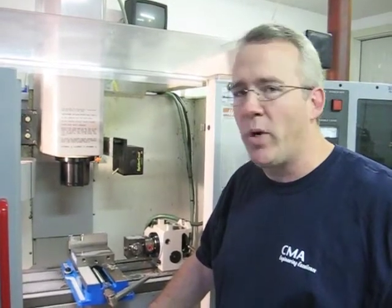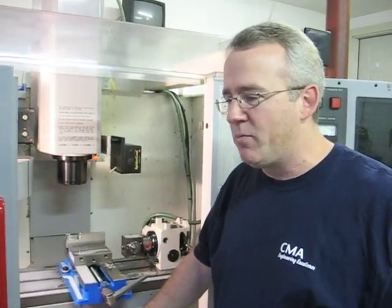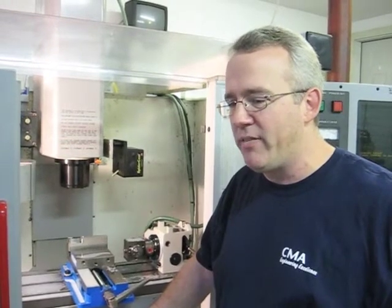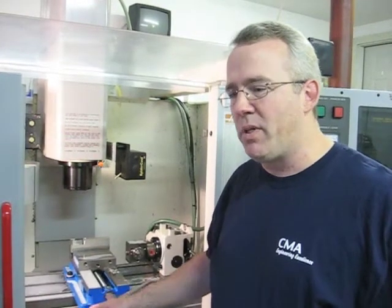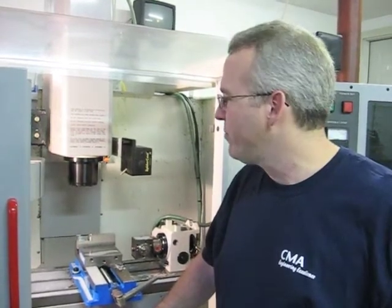Being a one-man shop, right away I saw the advantage of setting the coolant for each tool — it was simple, and I was confident I could walk away and run other equipment. I think in 2007 it was probably the best investment I made.